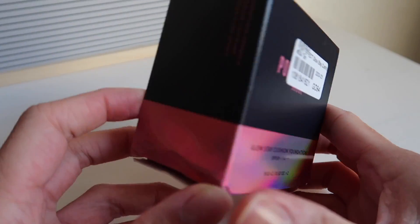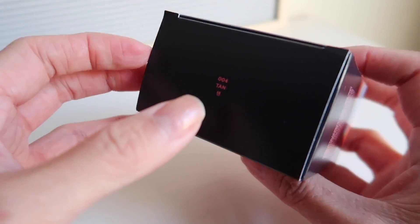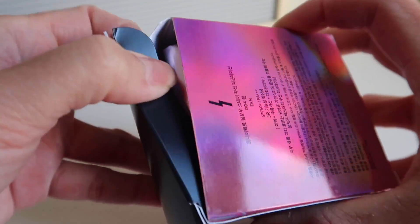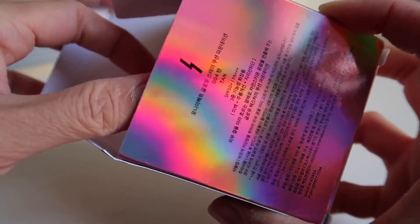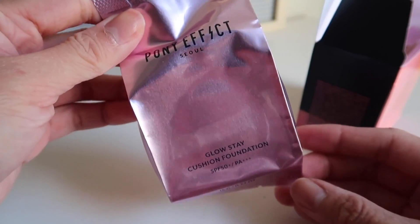She specifically asked for the shade Tan so she could see how it looks — maybe you have the same skin tone, so I hope you find this video helpful. It comes with a very pretty box, like the usual Pony Effect cushion box with an iridescent effect, and it comes with a refill. I think I already reviewed a cushion foundation from Pony Effect before — I will link it here.